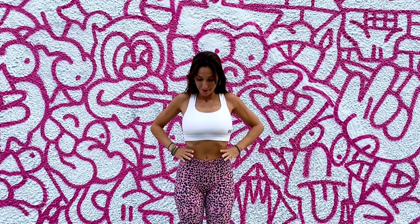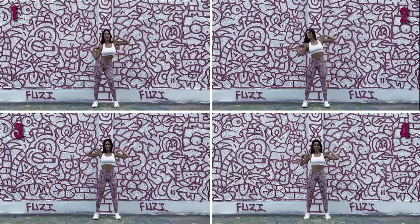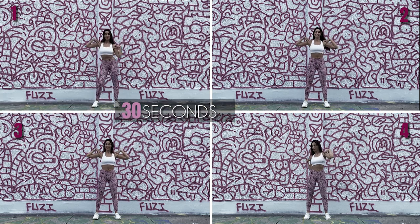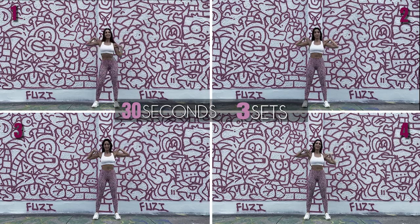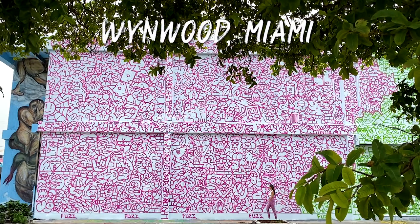You will see how incredible something so simple can reduce your waist. Here we go. This routine consists of four exercises. We will do each one for 30 seconds and complete the entire routine in three sets. Let's start the routine.